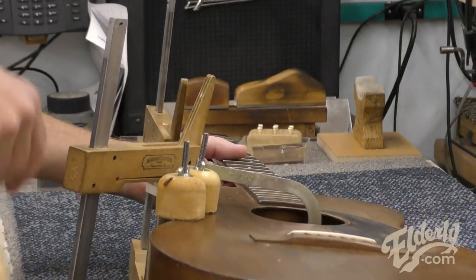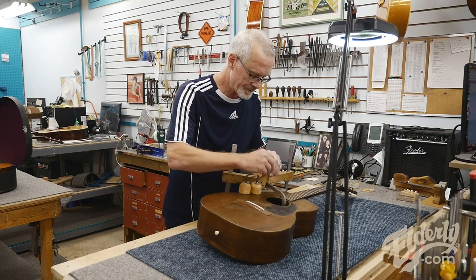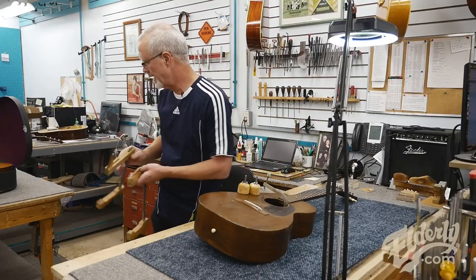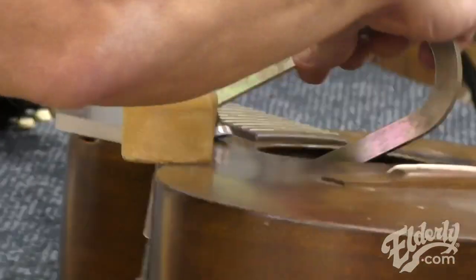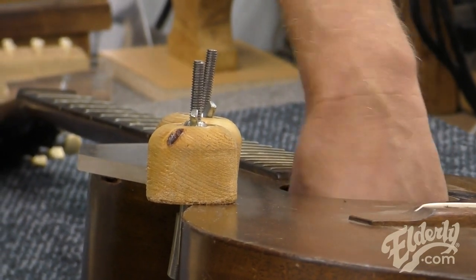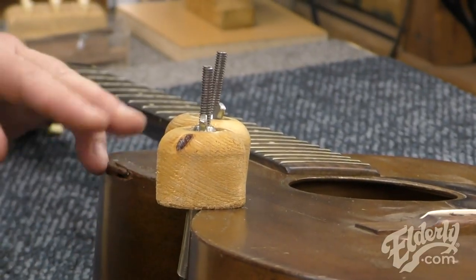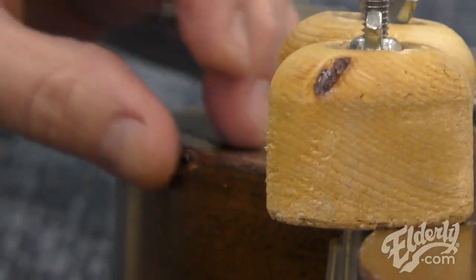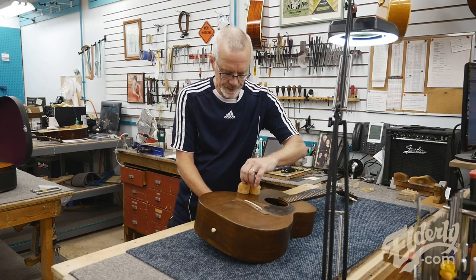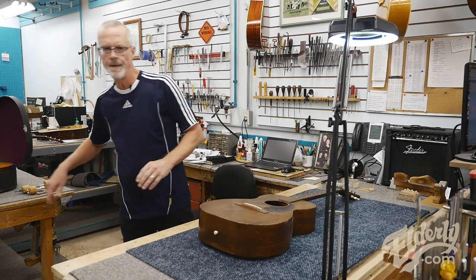I've got it clamped up here and there's some damage to the upper bout on the corner. Let's take these clamps off and see what we got. Hopefully this is all nice and solid and lined up properly. The corner was smashed here and a well-meaning person soaked the area with some glue — it looked like hide glue. It softened up with warm water, so that's what I did: pretty much soak the area with warm water repeatedly to pry all the parts apart, then carefully fit them back together.